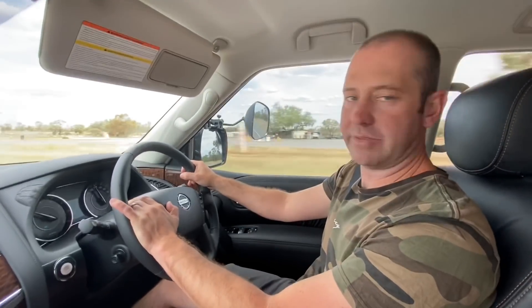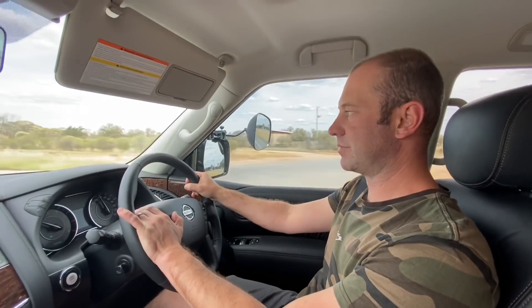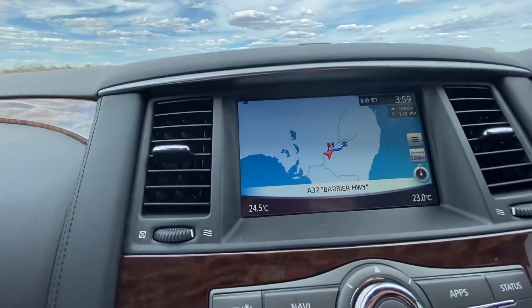I thought I might as well talk to you while I'm driving — not doing anything else. We're smashing out the Ks, I'm pretty happy. These cars are just so comfortable. I love my Navarro, but these things are just made to tow forever. I wanted to talk a bit about the gearbox and what gear to tow in when you're towing a caravan at high speed.